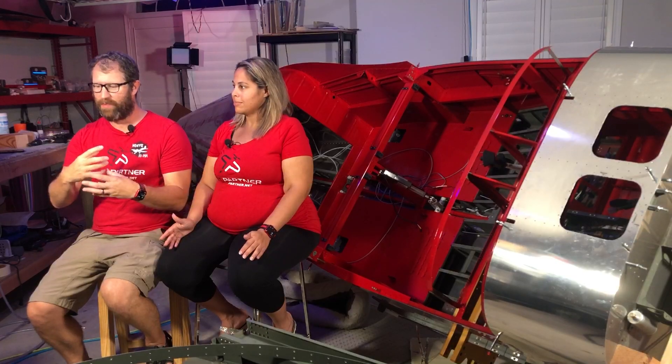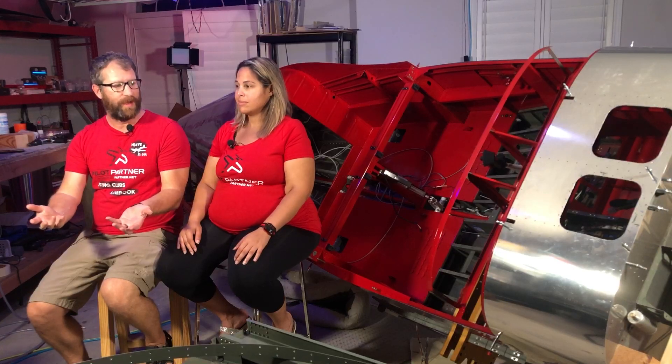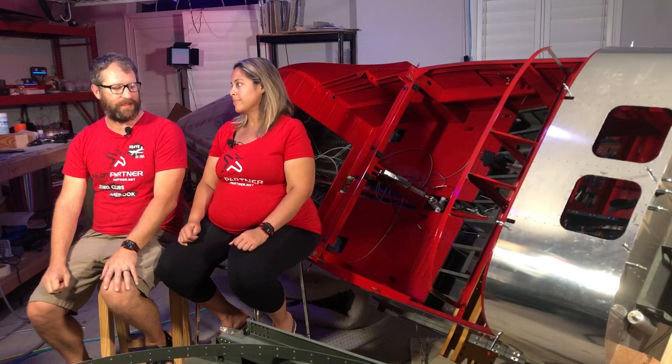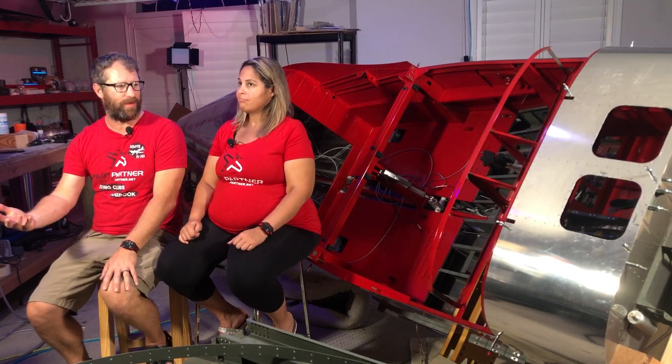We've seen a lot of our fellow builders trying to come up with different ways to hold the airplane once it gets to a certain stage. We've seen some pretty interesting contraptions and some really big wooden structures to build what we call the rotisserie. We didn't put a ton of thought into it — like maybe we'll do a rotisserie, maybe we won't. So how long after we did the big join did we decide we are definitely going to do the rotisserie?